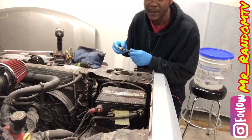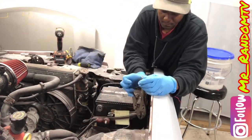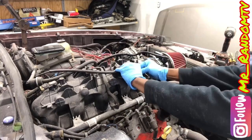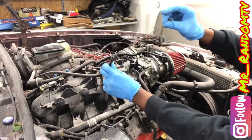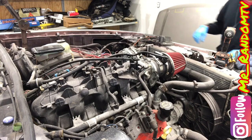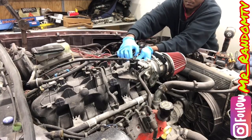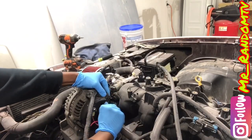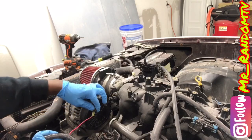First we are going to go ahead and disconnect the battery. We are going to disconnect our wire coming from our pedal cable throughout the body. We are going to go ahead and unplug our MAP sensor and throttle body connectors. We are going to go ahead and disconnect this alternator connector. Right here we got a constant hot 12 volt supply feeding our alternator. We are going to disconnect that too.